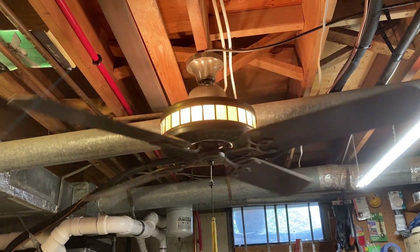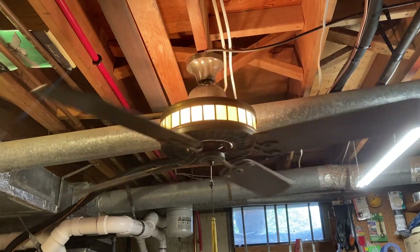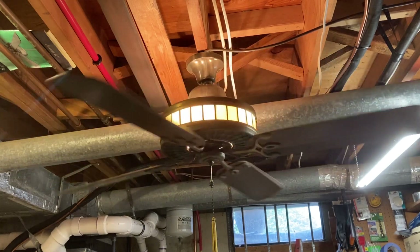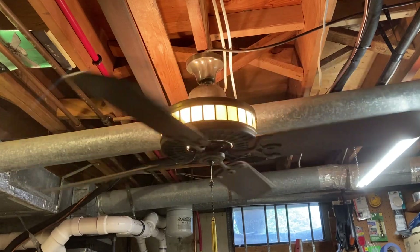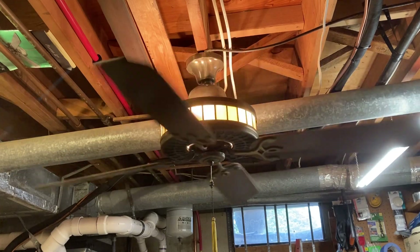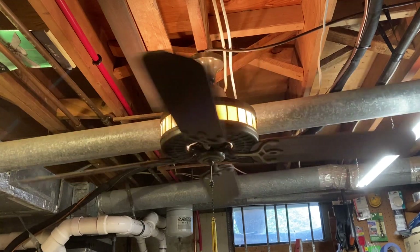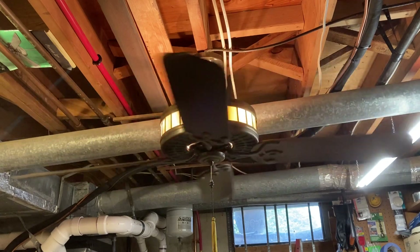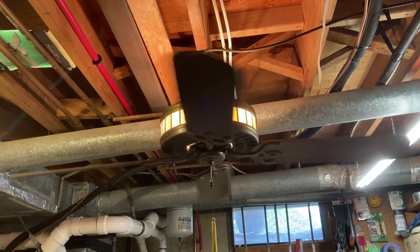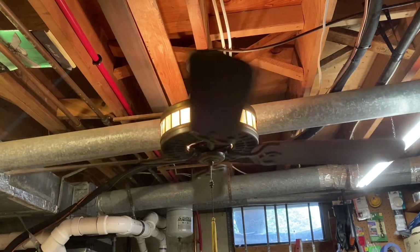I actually removed it from the house myself. This guy's dad installed it in his house. In case you were wondering what happened to the other fans in that restaurant — we looked on Yelp and they were all replaced with these crappy Hunters, these goofy Summer Breezes or whatever. I have no idea what happened to the other ones, but this is the only one that remains, now in my possession.